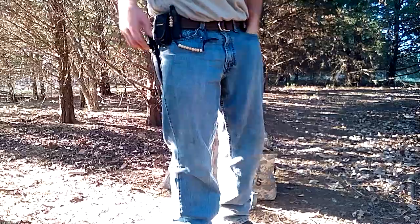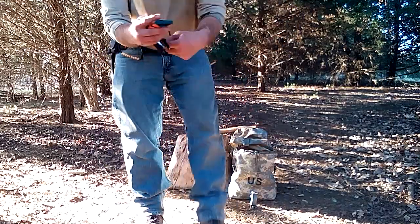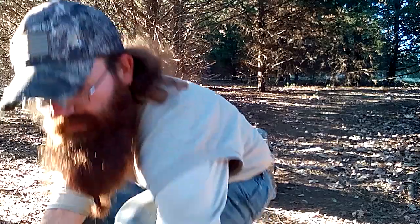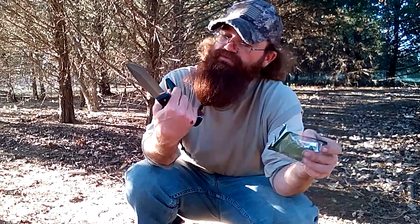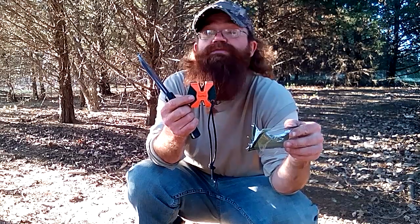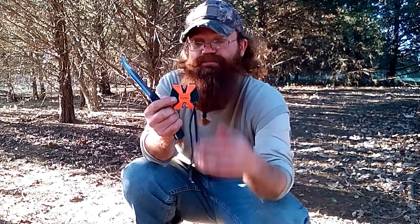We got it done - got the knife sharpened. I cleaned it up with the Sharpen Easy two-step sharpener. I've kind of helped myself to the package here, but it's for Fortune Products Inc., Windy Terrace, Cedar Park, Texas 78613. You can look these products up at www.sharpeneasy.com. I'd like to thank my kinfolk down there in Texas for putting out this product.